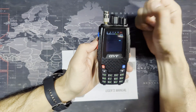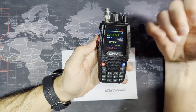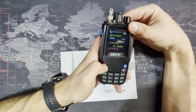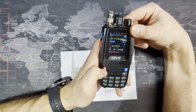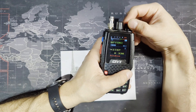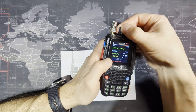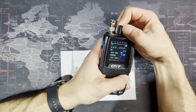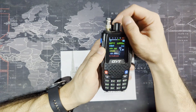One thing I just realized: if you turn this radio off and turn it back on, and you go to menu and check your step, it resets back to 2.5k for some reason. I don't like that. But keep that in mind — you can always go back. In general, that's not a deal breaker for me because I just have all the channels already set up anyway.